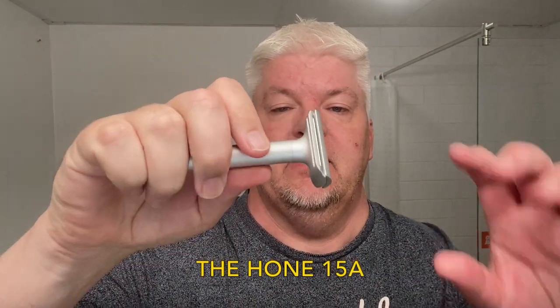Hello, I'm Sig Sono. Welcome to my channel and welcome to this shave. Today's razor is an aluminium razor — it's the Hone 15A from the Hone shaving company.